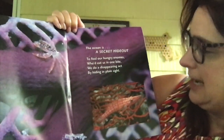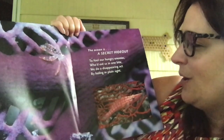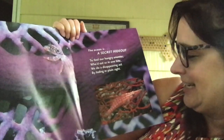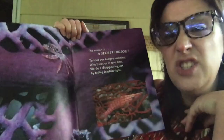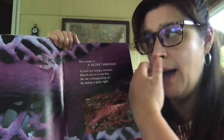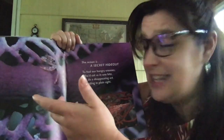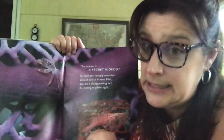The ocean is a secret hideout. To fool hungry enemies who'd eat us in one bite, we'd do a disappearing act by hiding in plain sight. There are certain fish that, when they live in the ocean, can change their colors and blend in with their environment — like camouflage. Do you see how he blends right in? That way, if something big is swimming by looking for something to eat, they might not see him right away.